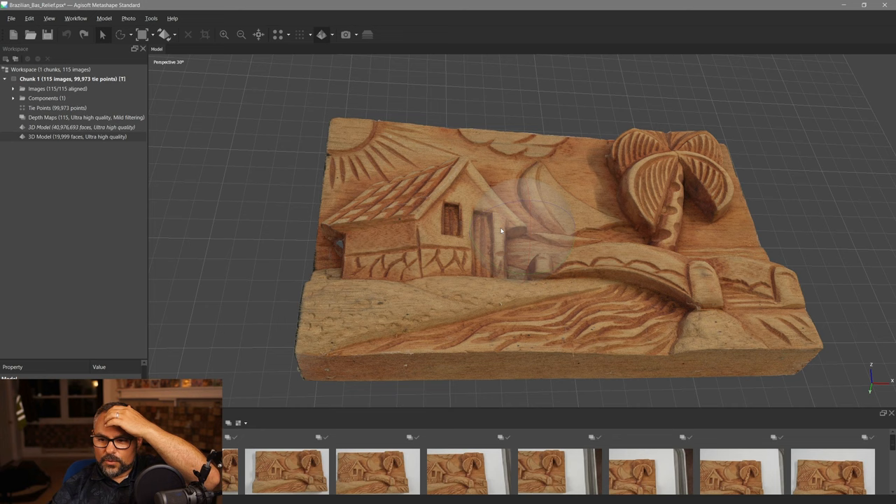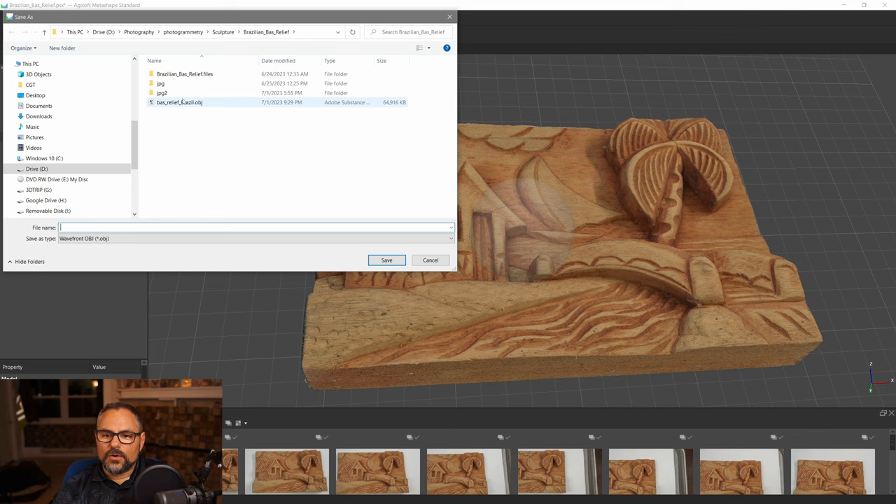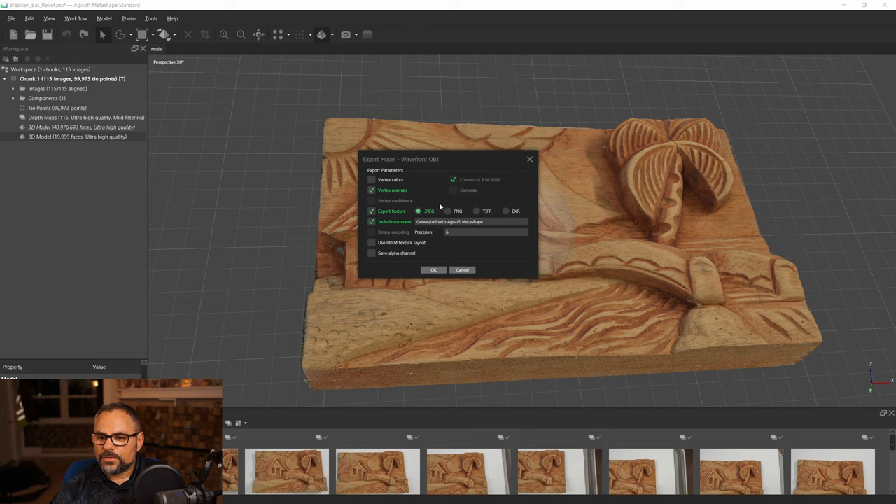Let's export the model. Go to Export > Export Model, write over the existing file, say yes to replace, and change the texture format to PNG — I prefer PNGs. Agisoft will export the textures automatically along with the model.